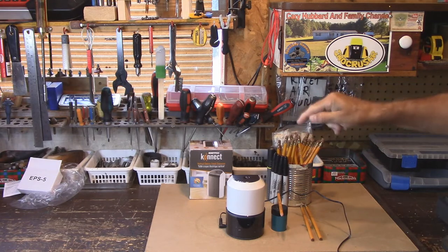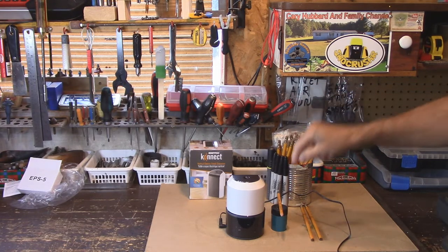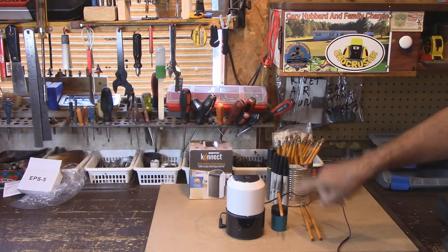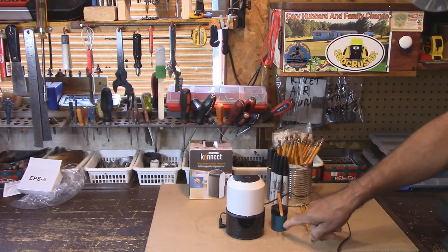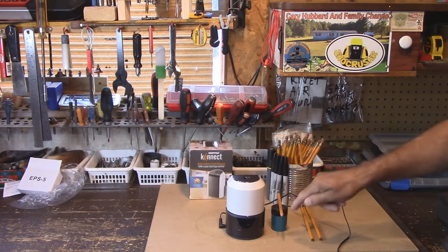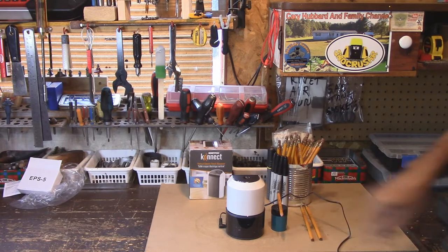But first I want to show you exactly the type of pencil sharpener I've been using for 40 years — well, actually not 40 years. About every two years I have to buy one of these at the dollar store. And nothing at the dollar store is a dollar anymore, is it? These are three bucks now. So I'm going to show you what I've been suffering with for years with these lousy pencil sharpeners, and hopefully this new one's going to be better. I'll take you off the tripod and show you.